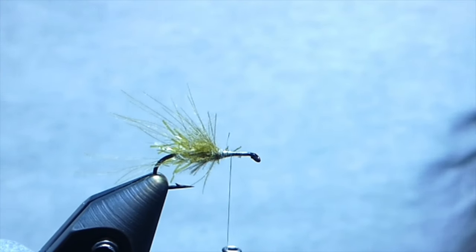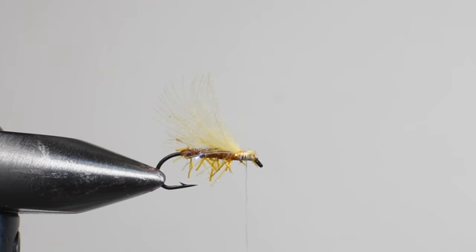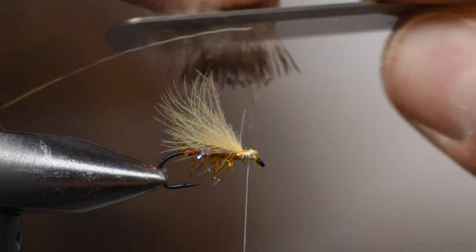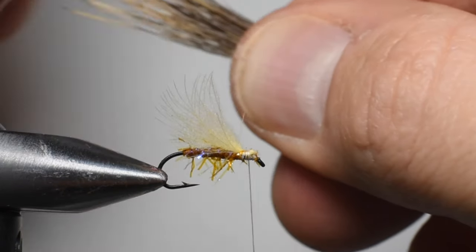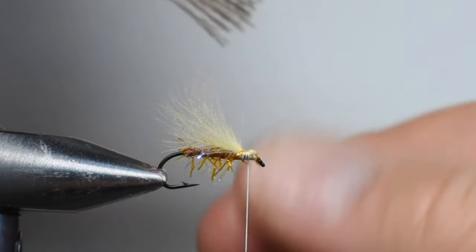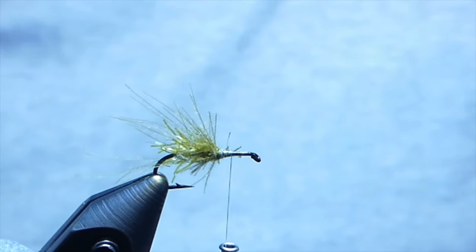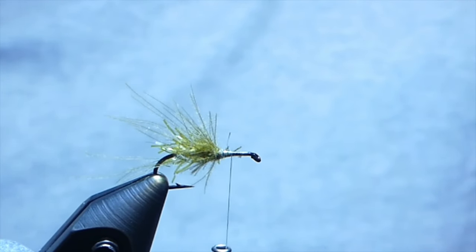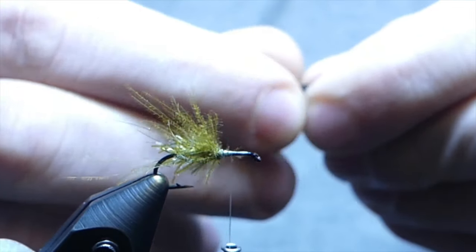Now we're going to tie in our deer hair. I'm using natural deer hair — you can use olive if you'd like — and I'm actually going to be using elk hair. I've fished this pattern with dyed, non-dyed, natural, and bleached elk hair, and I don't think the fish have a preference as to color; the silhouette is more what we're going for. Make sure to brush out that under fur, get yourself a good comb, then pinch the tips firmly and pull out any shorter hairs. Get this into your hair stacker with tips down, give it a few taps, and when you pull it out be super careful not to mess up the tips.